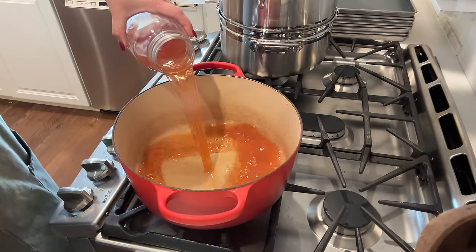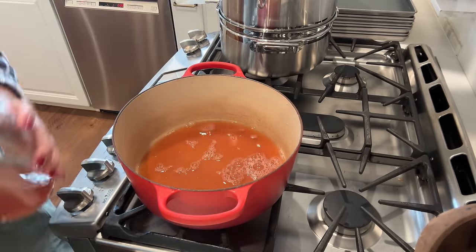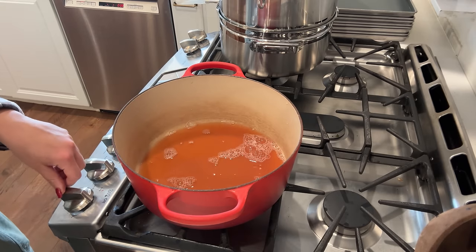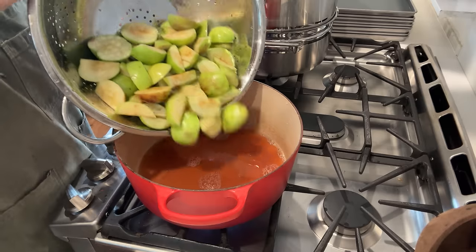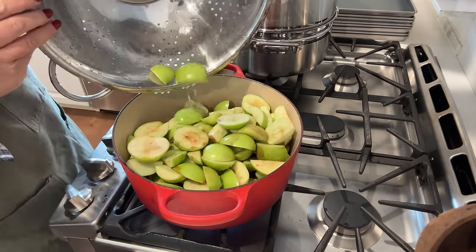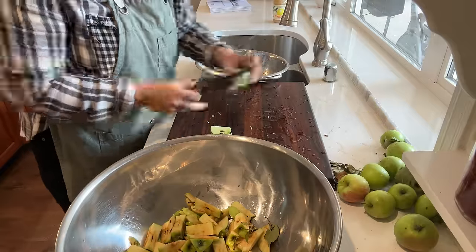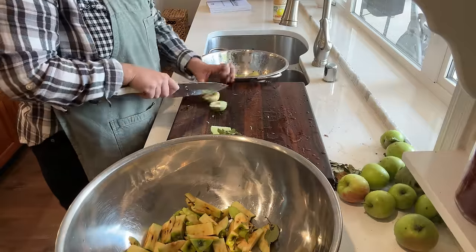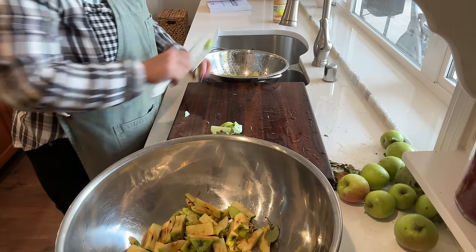We need to add some apple cider. This is some apple cider I made in 2021, and we're going to get this warming. I've been making applesauce every fall since I was in high school with my mom and I'm not sure why it's taken me this long to make apple butter.